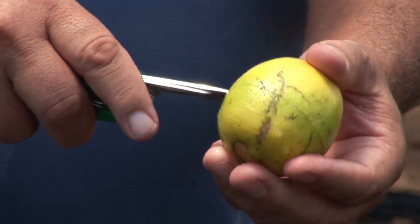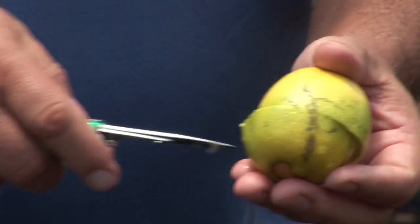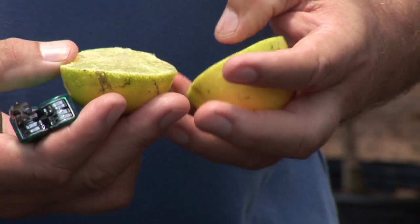Almost every citrus has seeds, and most of them you can cut through and you'll find the seeds in the middle. Now there are some seedless varieties, and that usually means they'll normally have between one and seven seeds. More than that, they're not considered seedless.